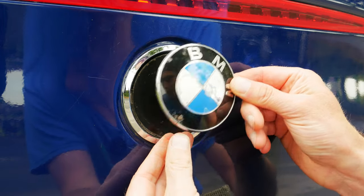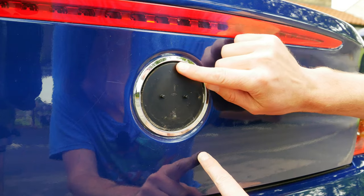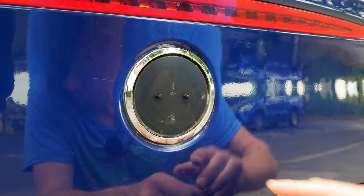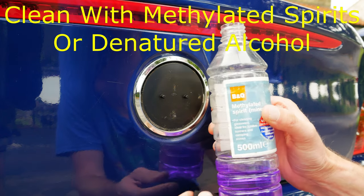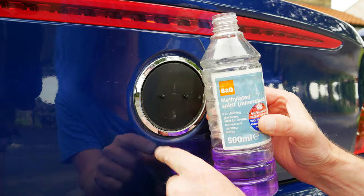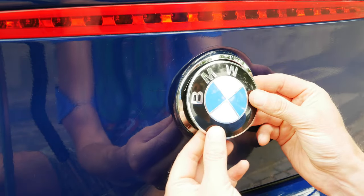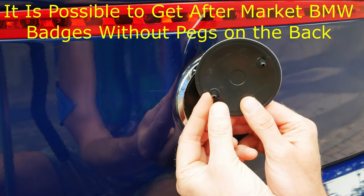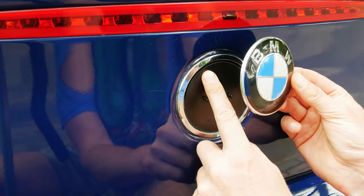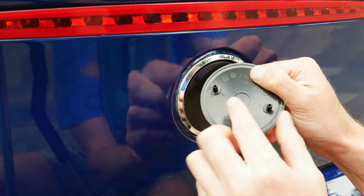With the BMW boot badge removal complete we can go ahead and clean up behind here ready to put on the new roundel badge. As this one was stuck on with a sticky adhesive foam rather than grommets, we need to clean the surface so we can apply new adhesive tape. I'm using methylated spirits — any denatured alcohol will do the job of cleaning the sticky residue off without leaving its own residue or damaging your paint. This aftermarket BMW boot emblem has some pegs that aren't required on this particular car, so once the adhesive tape is on there it won't sit flush — we'll need to remove them.